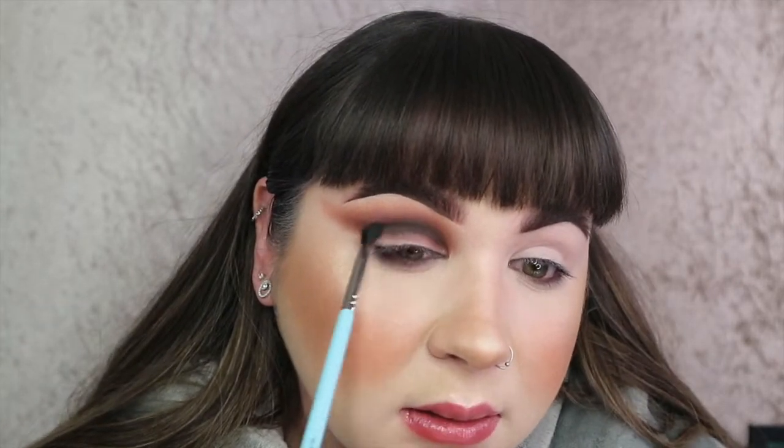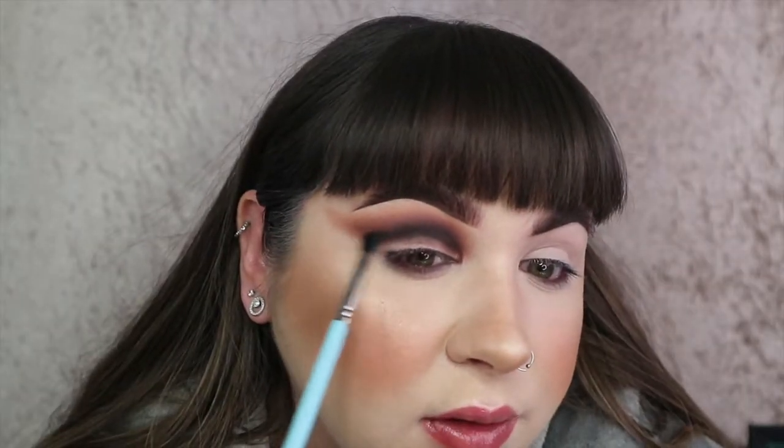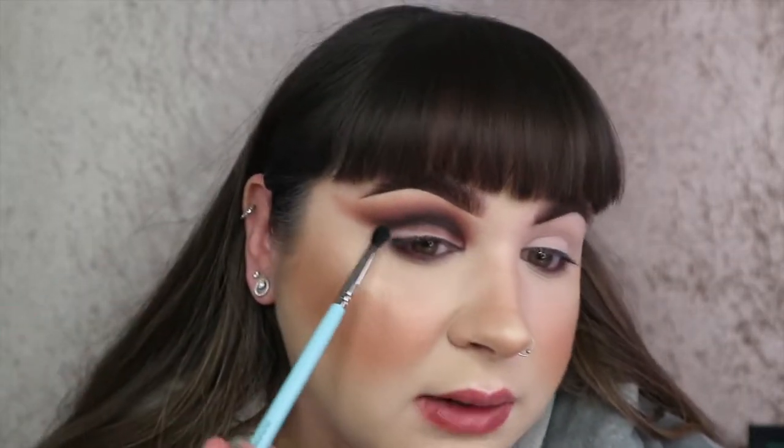Now I'm going to go in with another small brush - this is the Mykitco 1.2 - and take a little bit of black on that, just to slightly deepen that inner area. I feel like going in with the darker colours first makes the black really easy to work with because it just blends nicely into the colours above. The next bit - if you haven't tried this trick, you need to. I think it was P. Louise that came out with this.